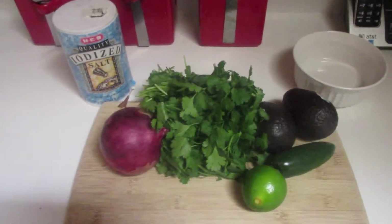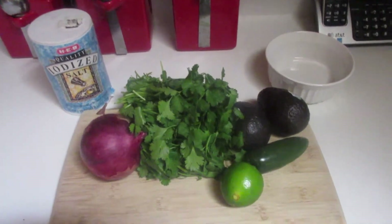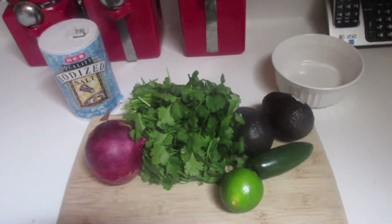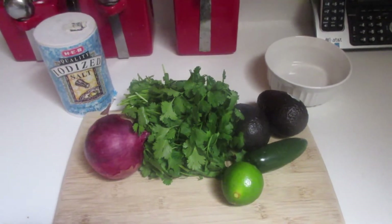Alright guys, I'm going to start putting together Chipotle's copycat recipe. They actually just released the recipe — well, not even a recipe, just the ingredients that they use. I'm going to put it together because I have been craving some good guac.